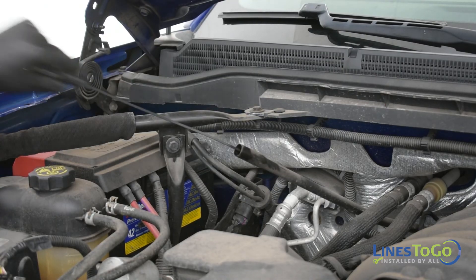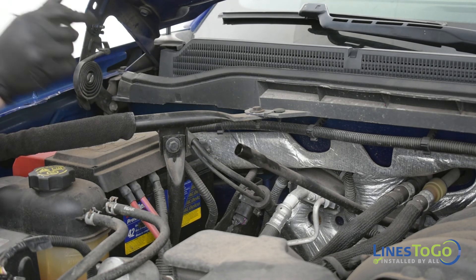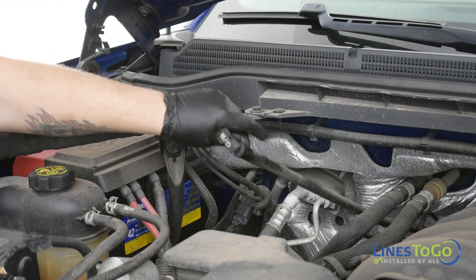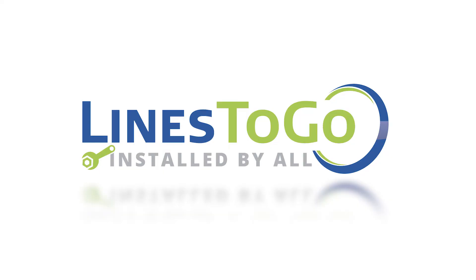With the vehicle running on a flat level surface, check the transmission fluid level and top it up as required. This concludes the installation of stainless steel transmission lines on a 2014 Sierra using Lines2Go part number TCL-171-SS.